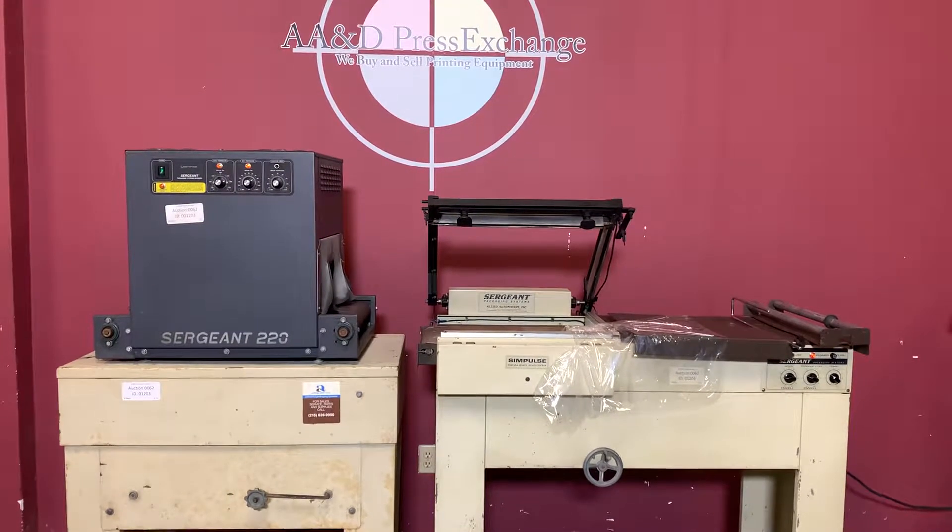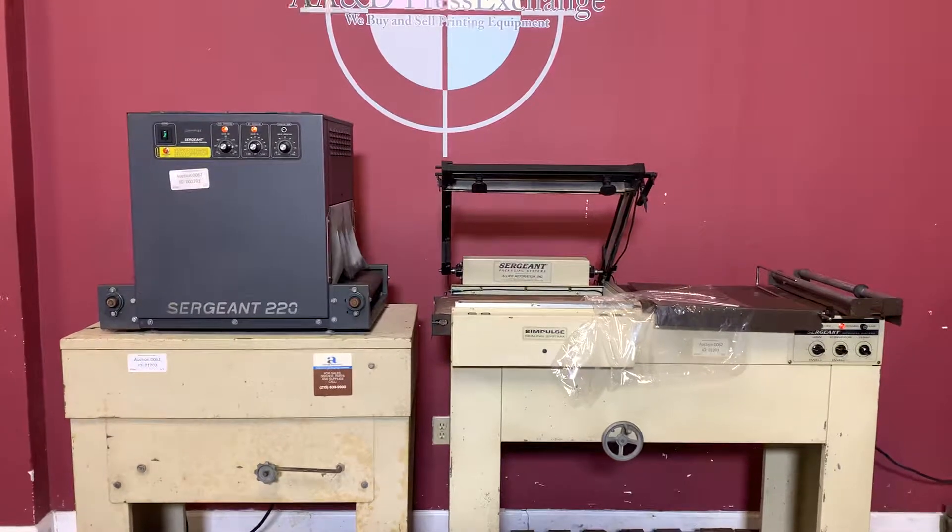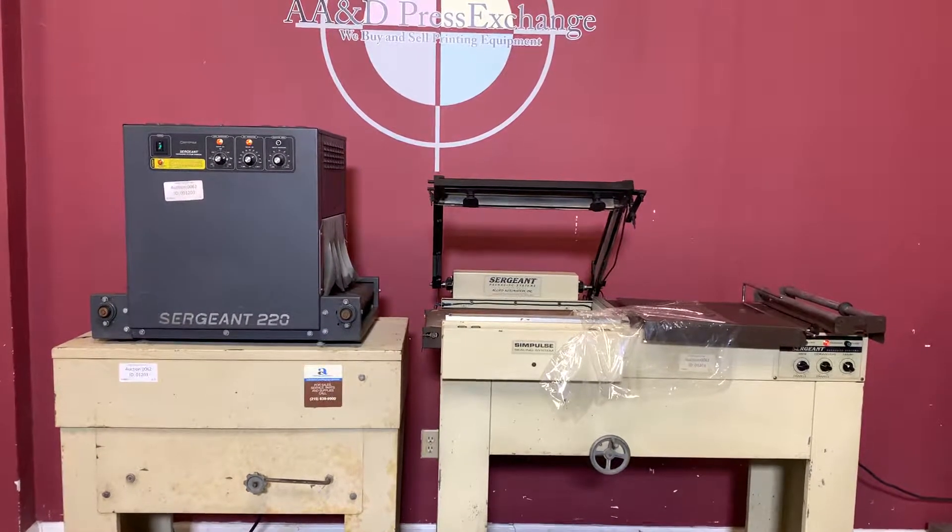Up for auction is a Sargent shrink wrapper. It's gone through minimal inspection, but we are going to show you that it is in fact turning on and operating.